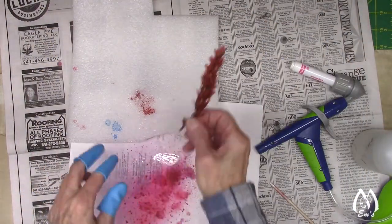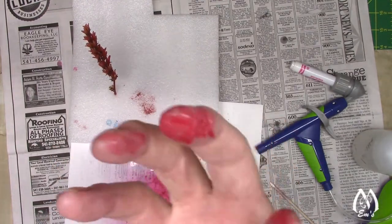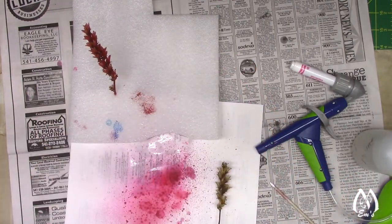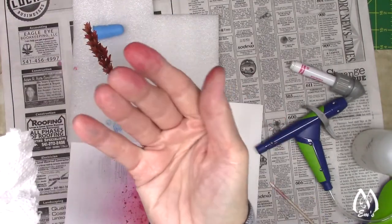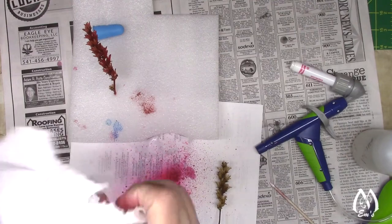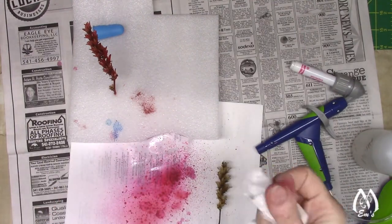And then I just stick it into the foam to dry. Your hands will be stained for a while, but that's okay — that's part of crafting.